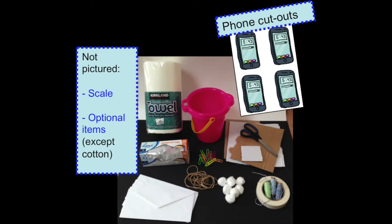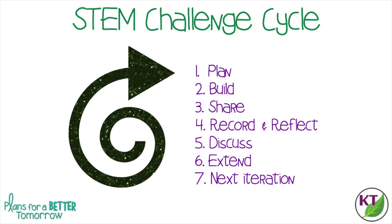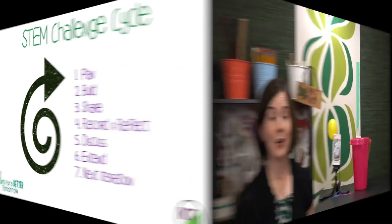This is the STEM challenge cycle you should follow for every challenge. I've defined each step in another video. I've added a pop-in card to that video here as well as the link in the description. A few quick notes about the materials.